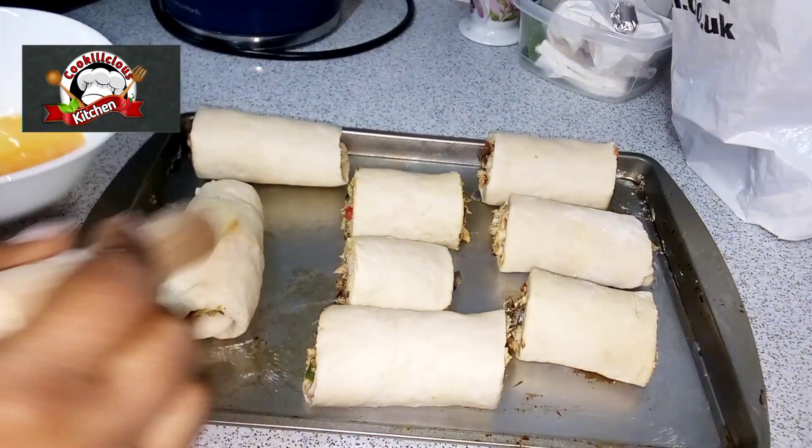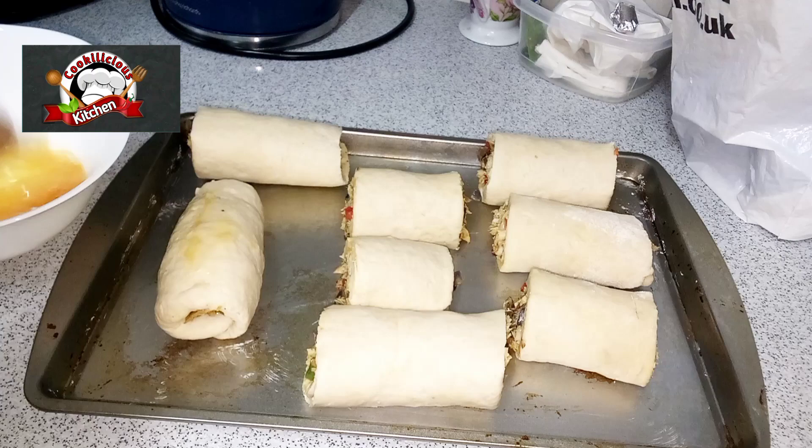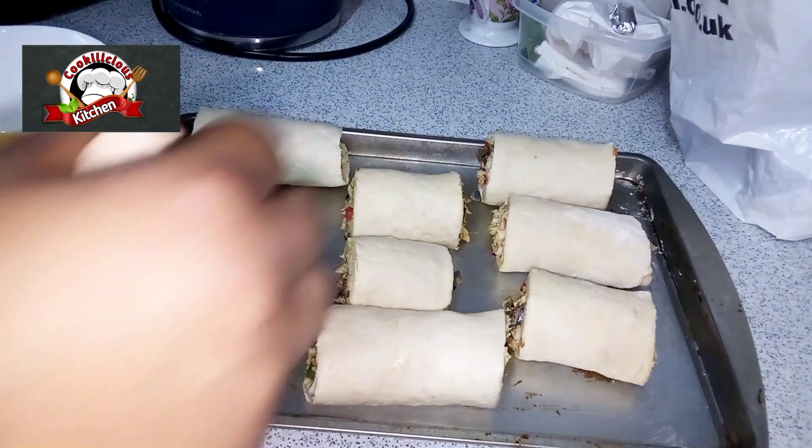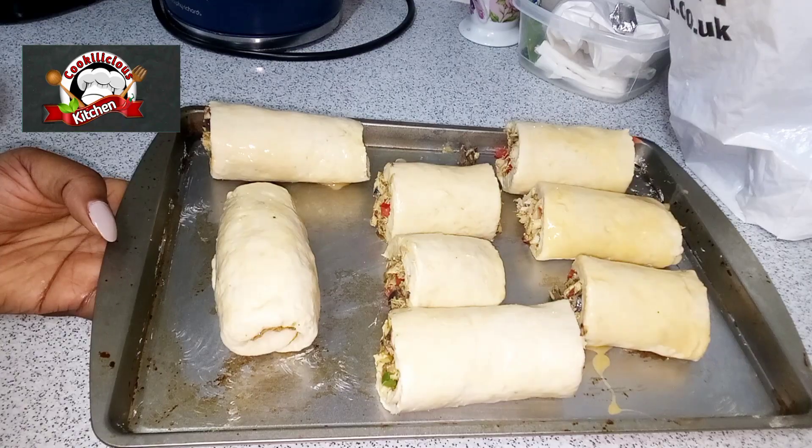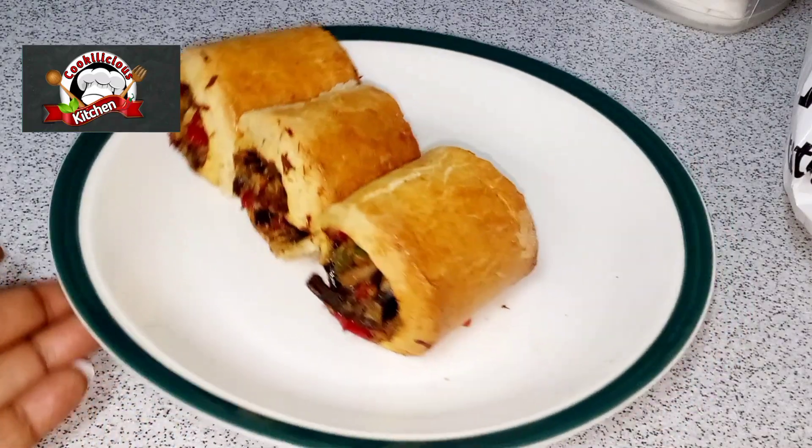Before baking, glaze with egg to make the rolls more crunchy. If you've watched this far and haven't subscribed yet, please do subscribe to my channel! Returning subscribers — you know I love you guys.